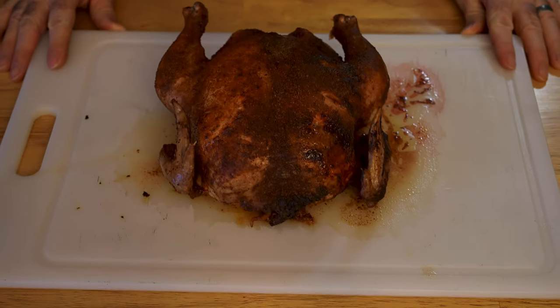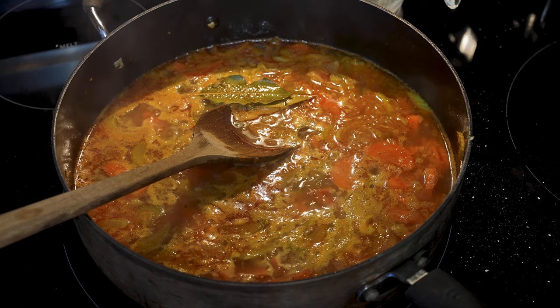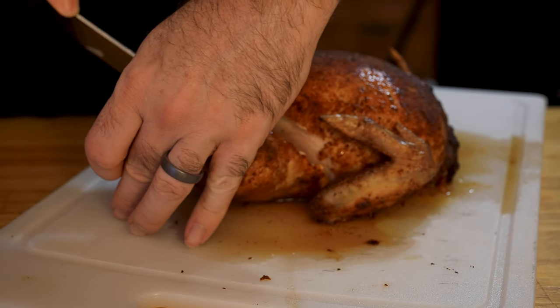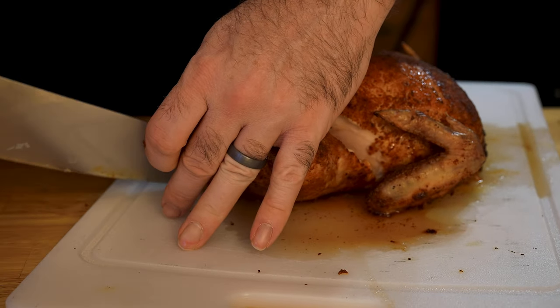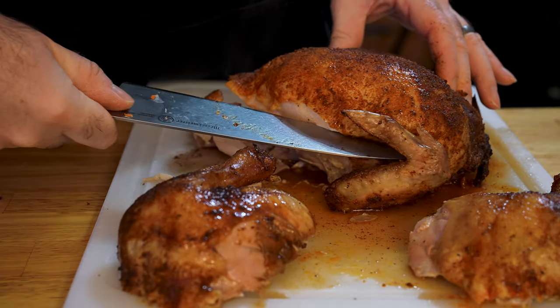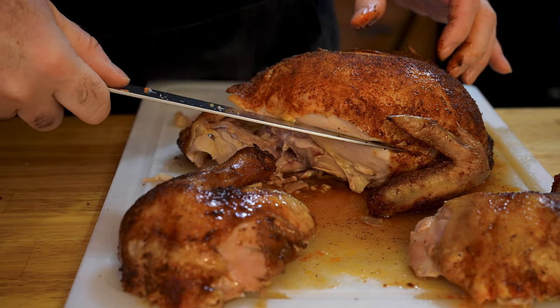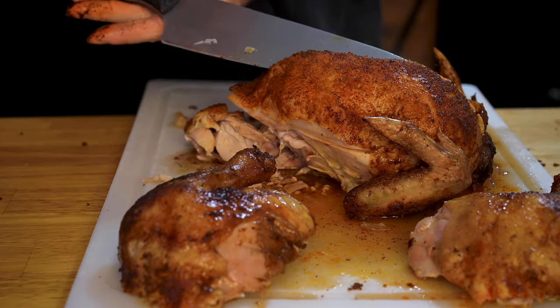When your chicken reaches 160 degrees Fahrenheit internal on the breasts, go ahead and remove it and tent it with foil to let it rest for about 15 to 20 minutes. Let your stew slowly simmer during this portion. After your chicken's rested, go ahead and slice it up. I like to start with the legs and thighs — using your knife, follow right along the line of the legs, carefully slicing through the skin to the front of the bird and cut right through. Do the same on the other side and cut the breasts, feeling along the ribs of the bird, cutting right above them all the way to the breastbone, then cutting down from the top to remove the breast and tender meat all at once.